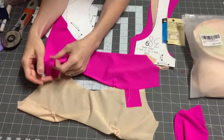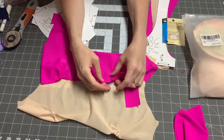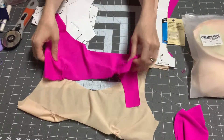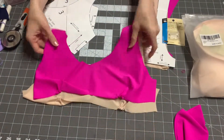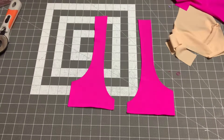I'm also going to gather these. If yours keeps coming out, you can knot your ends. Now I'm going to go and hem this and I'll be right back.